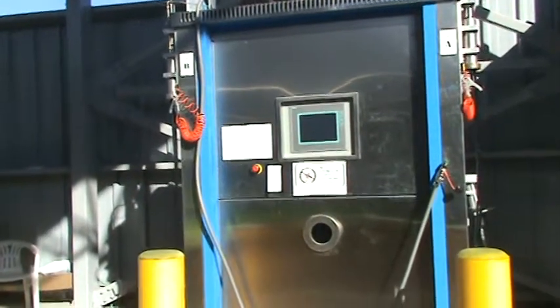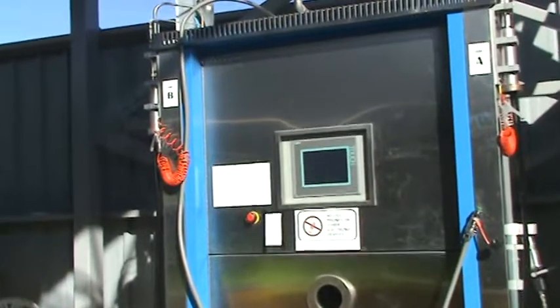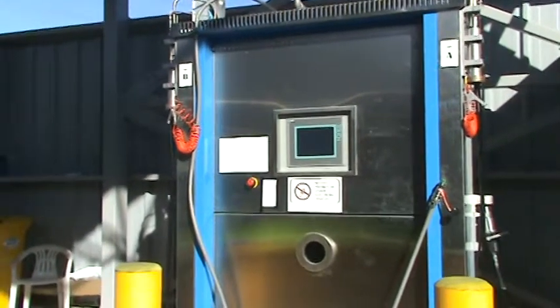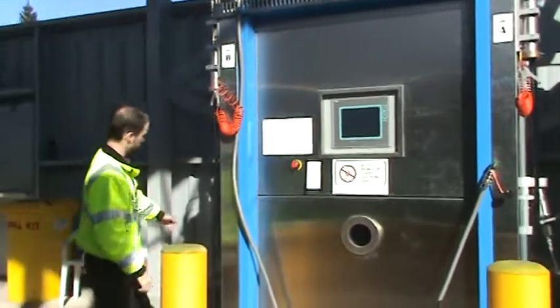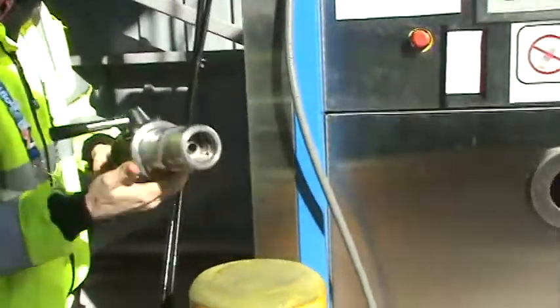So Paul, where are we right now? Right now we are in the actual fueling bay of our fueling station. As you can see, here is our dispenser. This is where the bus nozzle is. This is where the fuel is delivered to the bus through this nozzle here.